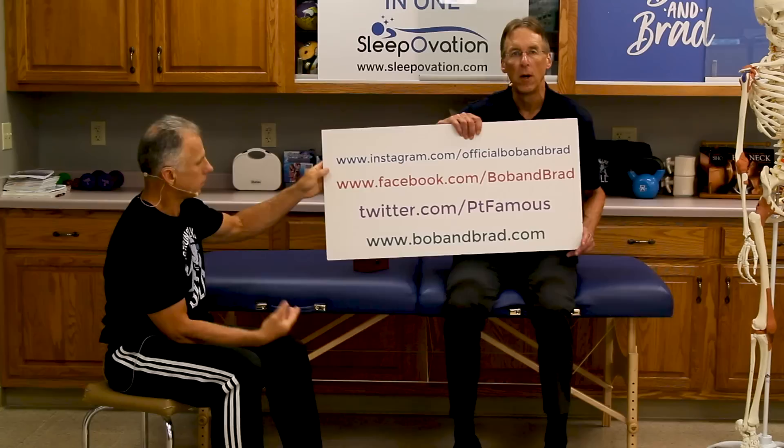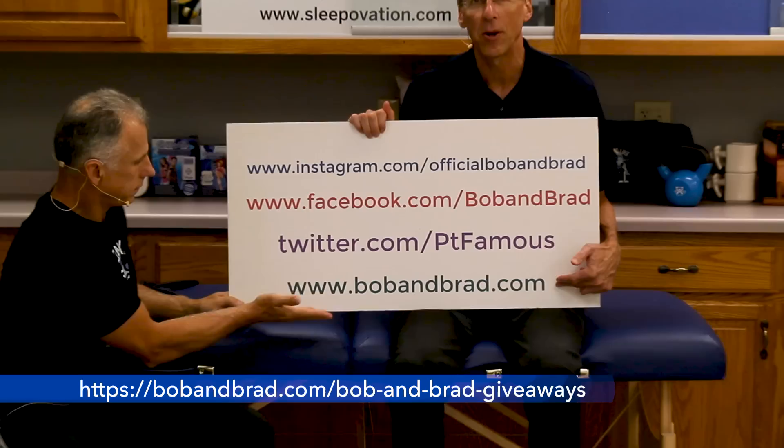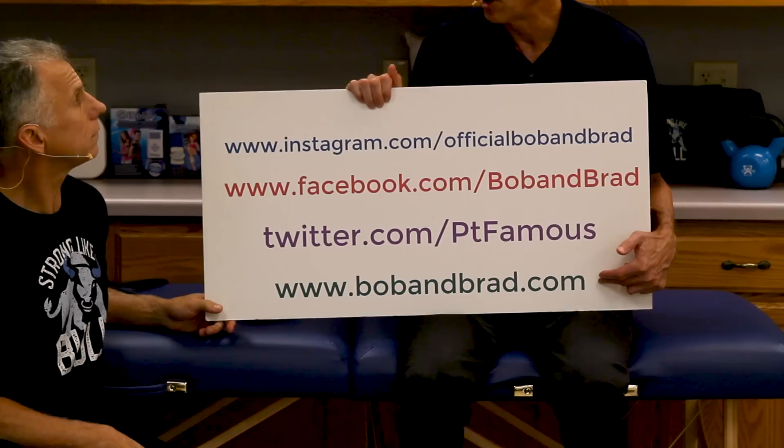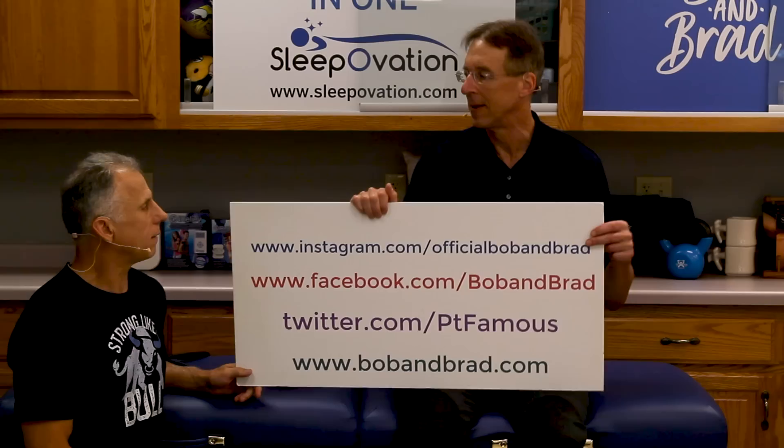Also, we're always giving something away. We're giving away a grip strengthener. You want a grip of steel? A grip like a gorilla? Go to bobandbrad.com, go to the giveaway section, give us your email and we'll put you in a contest. Also, you can go to Bob and Brad Facebook. For shorter one-minute versions of us, go to Twitter and Instagram.